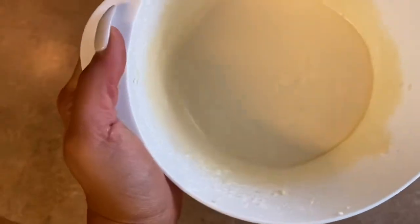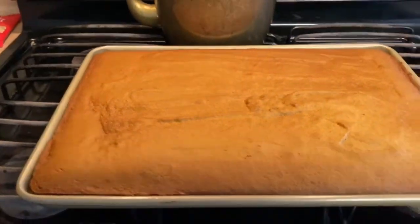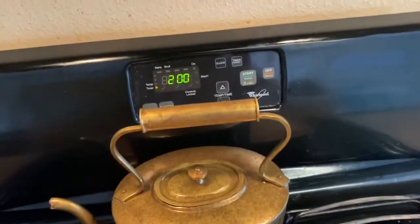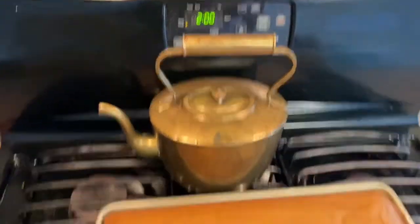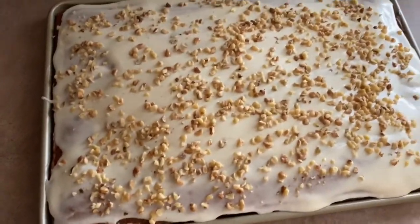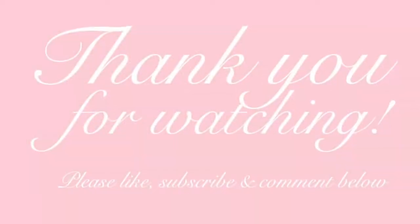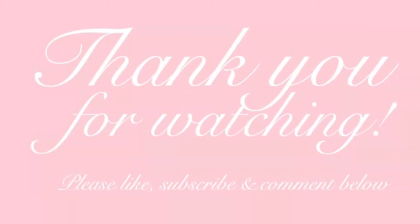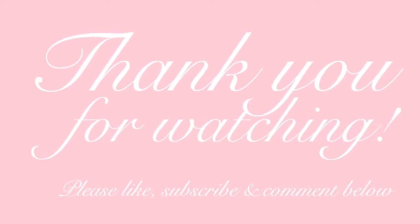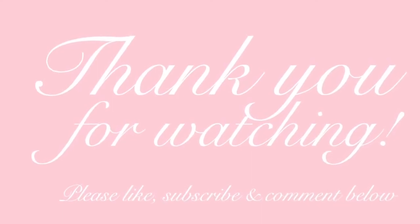Delicious cream cheese frosting. The pumpkin spice bars are ready. We are just going to cool them for two hours and then frost them with the cream cheese frosting and add the walnuts. And voila, this is the finished product. You want to cut into seven rows by seven rows and store them in the refrigerator, and they are ready to go. Thank you guys so much for watching — I will see you in the next video. Let me know if you guys try this recipe. Trust me, it's a winner.